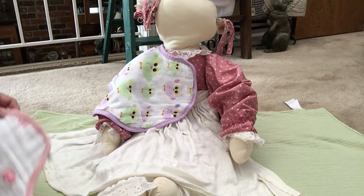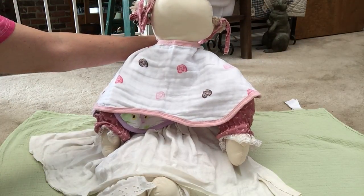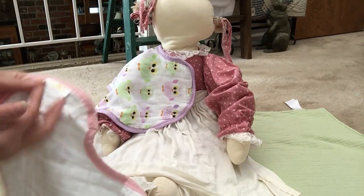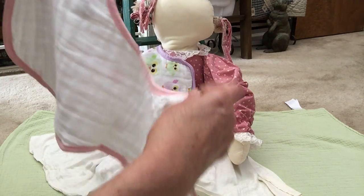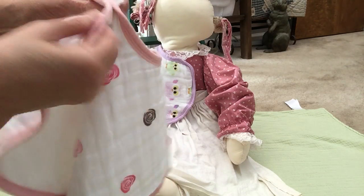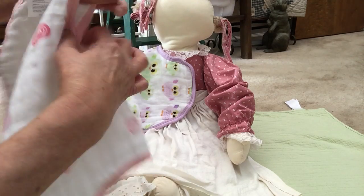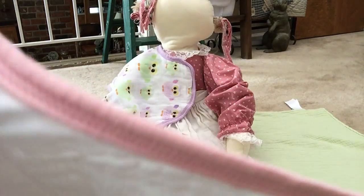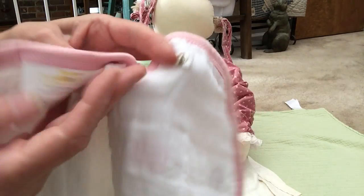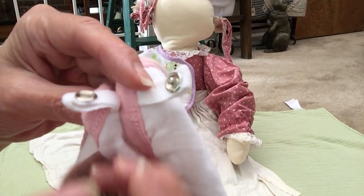It also fits around the baby's neck like this and snaps, which is awesome because it covers everything. You'll notice the tag is placed nicely so that when it's snapped in the back as a bib, the tag is on the outside and away from the baby's neck — it's on the back. I do like that very much.